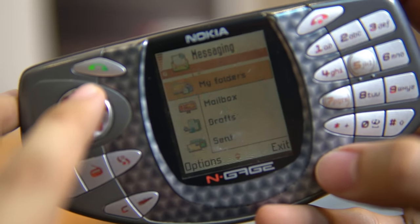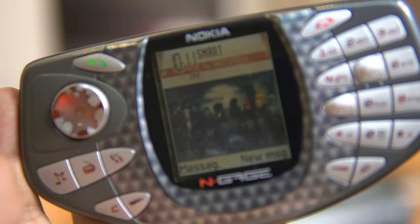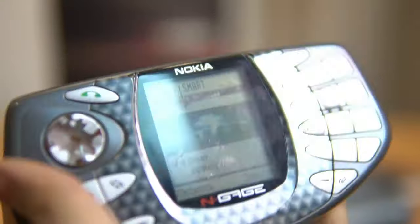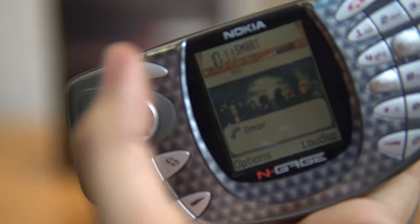I still have old messages from 2012. Here's the calendar. My wallpaper is Naruto Shippuden — I was a fan and was watching Shippuden during those days.